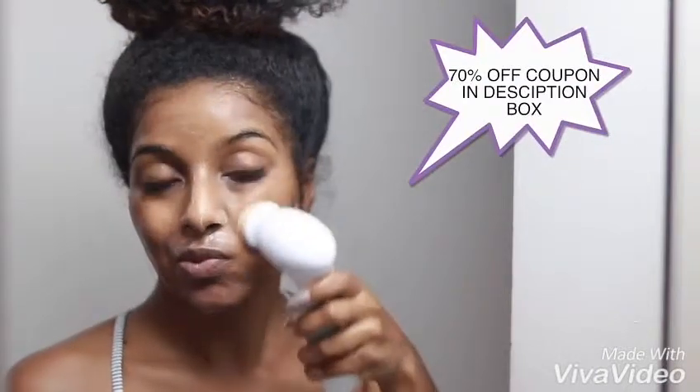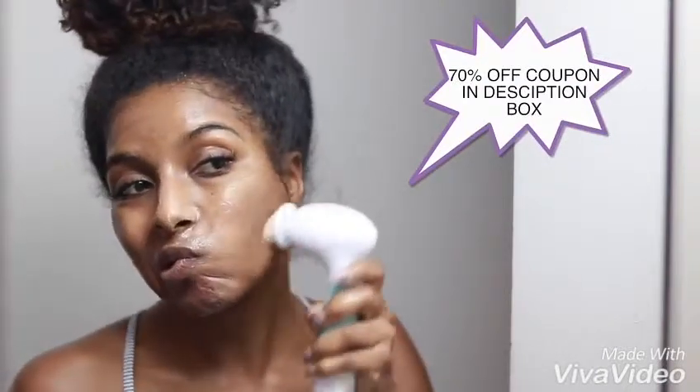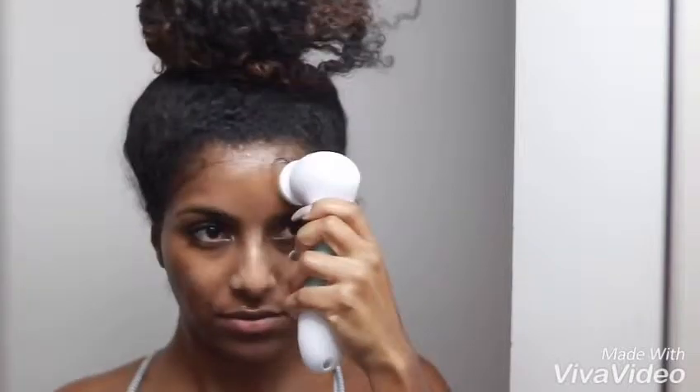I do have a coupon code for this — 70% off. I honestly recommend this as a gift for your friends, for yourself, for your mama. It's really bomb. You can get this for 30 bucks, just use my coupon code down below. If you want your skin to be on fleek, this is the product you need.